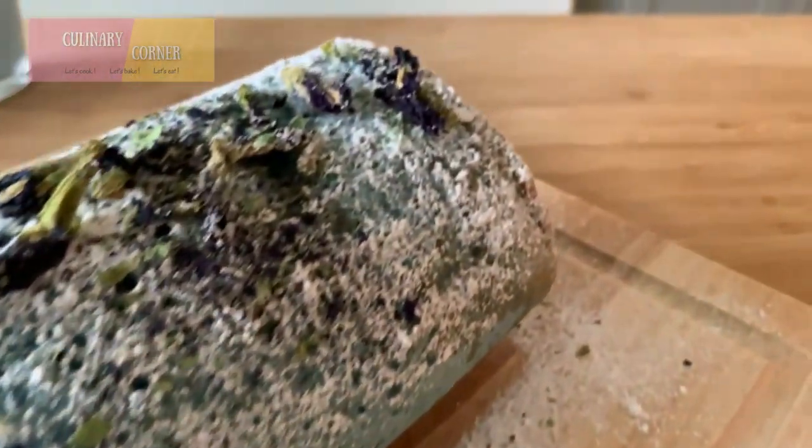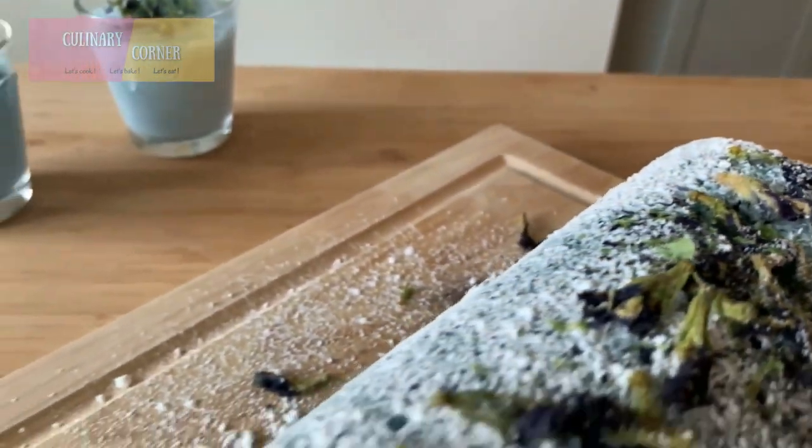You can enjoy this cake and this beverage for dessert, an afternoon break, or maybe every day!